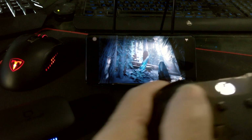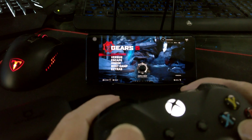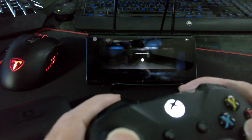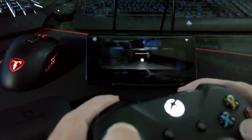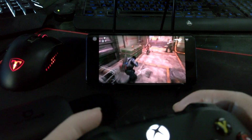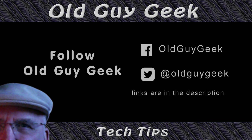So there you have it — Xbox xCloud streaming, using an Xbox controller, an Android 6.0 or above phone, and a Wi-Fi connection. You can even use a newer phone with a data plan on the new 5G mobile networks, though you'd better have a good data plan. Hope you enjoy, and hope it helps you get set up and prepared for when it goes to general release. If you found this video helpful, don't forget to like it. Subscribe to Old Guy Geek, and you can also follow me on Facebook or Twitter — links are in the description.